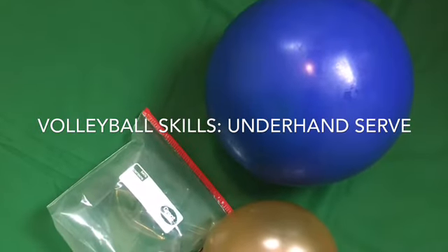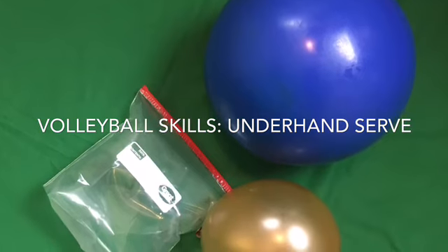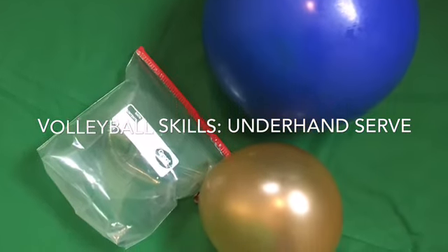Hi, welcome to Volleyball Skills. Today we're going to be working on our underhand serve. You're going to need a ball, a balloon, or a blown up ziplock bag to do these skills. Remember when you get to the stop sign, pause the video to practice.